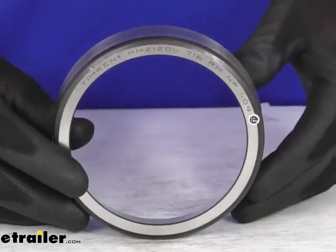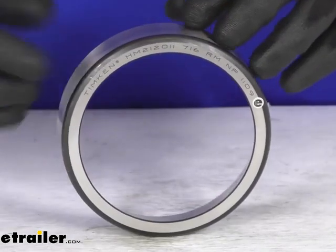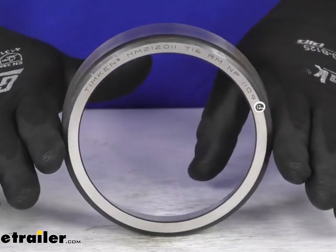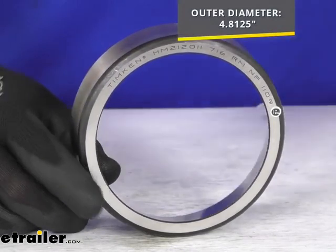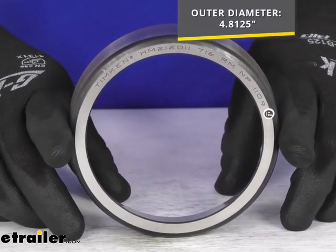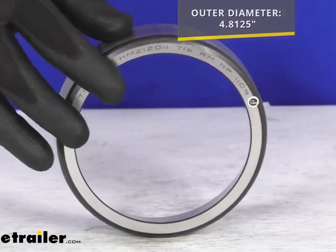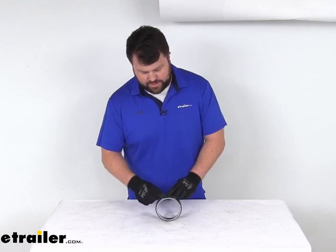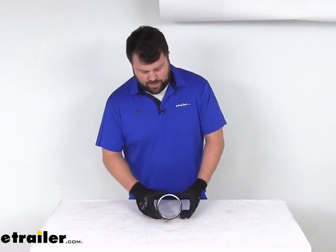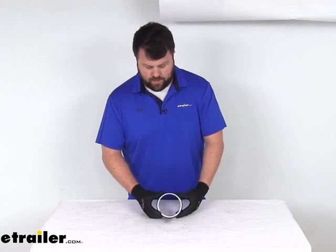If you're looking for another way to verify and you don't see those numbers, the only other way is to measure your outer diameter. That is a very precise measurement — this is sitting at 4.8125 of an inch. The industry standard number is going to be the easiest way, but that outer diameter would be another way if you don't see that number on your original.